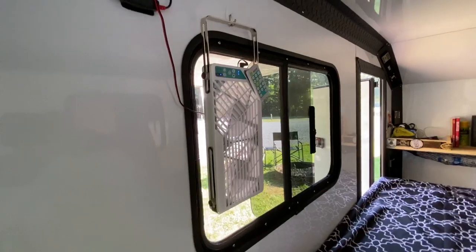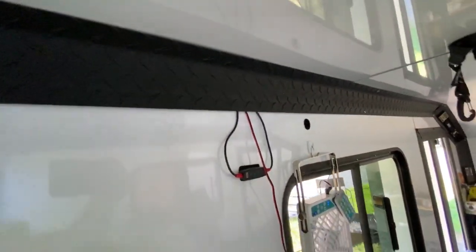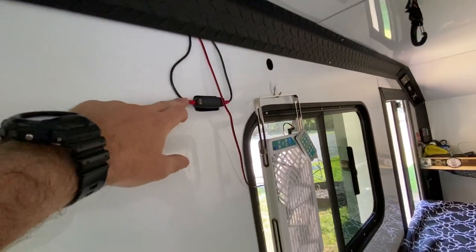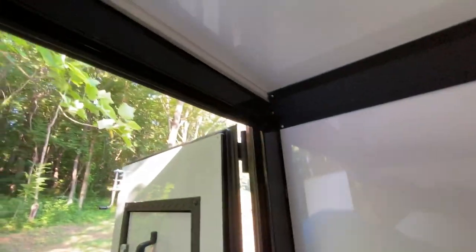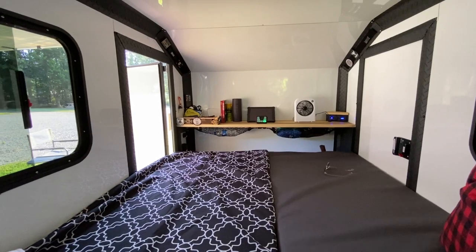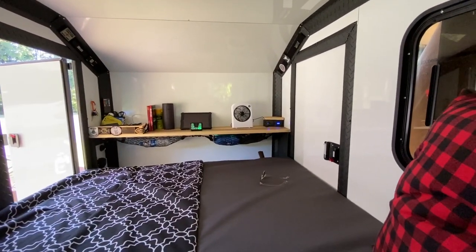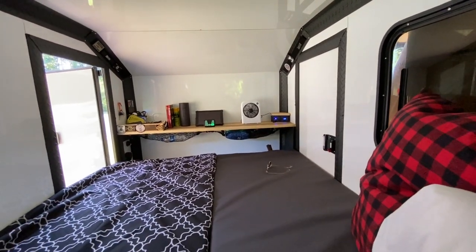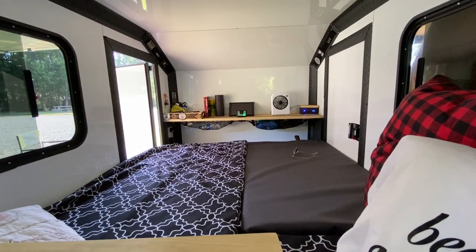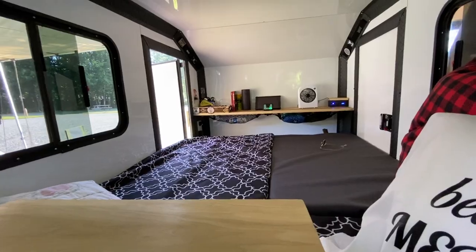I got the Titan RV fan here in the window — I ran the wire up here and hooked it up to the 12-volt continuous power. This is the ARB awning light, an LED strip right here, which connects up to that controller in the front where you see the green light in front of the iPad. Then I have another little USB fan up there to help move more air. Summer gets pretty hot, but it was pretty cool in here last night — outside air temperature was about 78 to 80 degrees and it was comfortable.